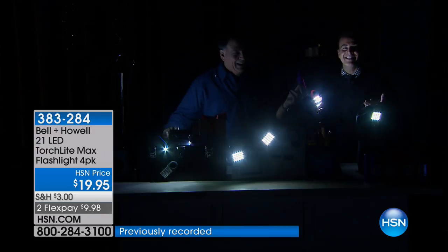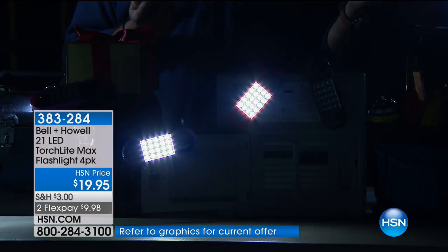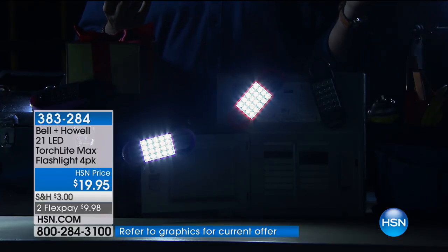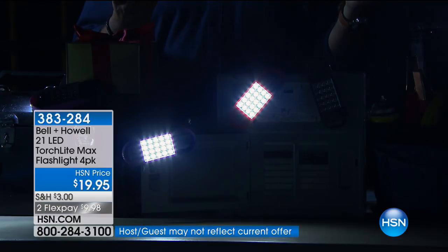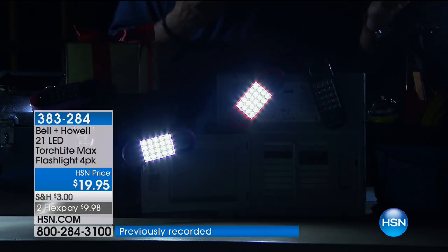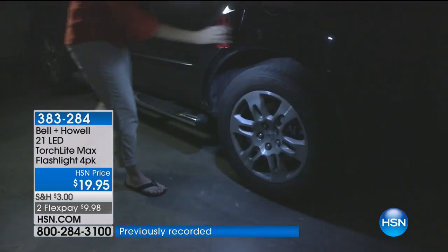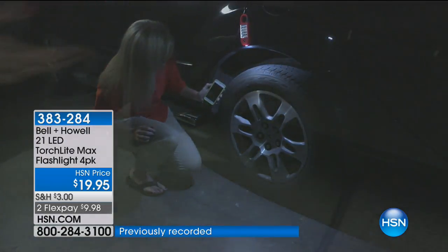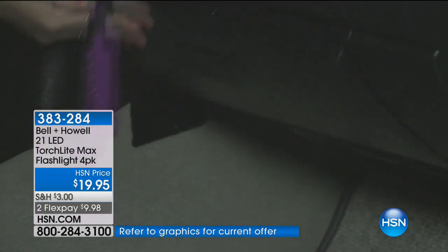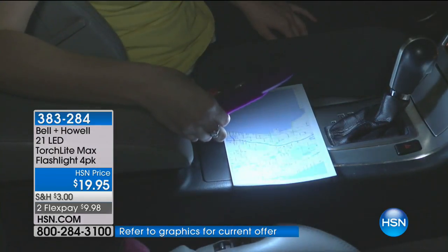This really is a $19.95 special. Our producer Allison is telling us we're counting backwards - we have over 550 people on the phone so we're estimating a sellout in about five minutes. There are a lot of light solutions, but with this value, you get four good lights made by Bell & Howell. We know the quality that goes into these and how long they're going to last. These are compact. They've got 20 LEDs on the front and then that single one. The 20 on the front are floodlights - they spread white light in a wide area. When you need to see something far away, you use the flashlight with its reflector to really project the light.